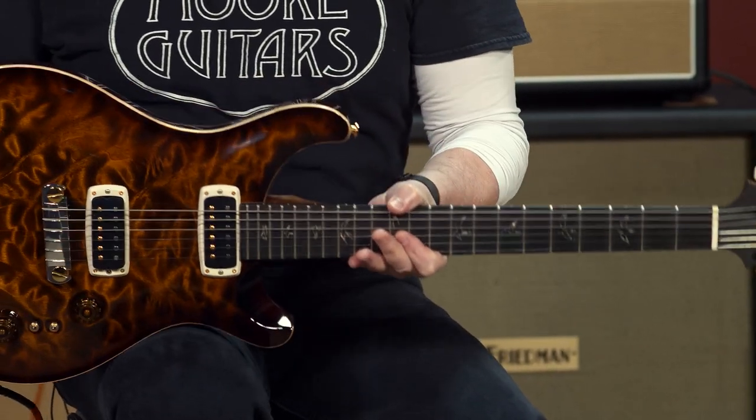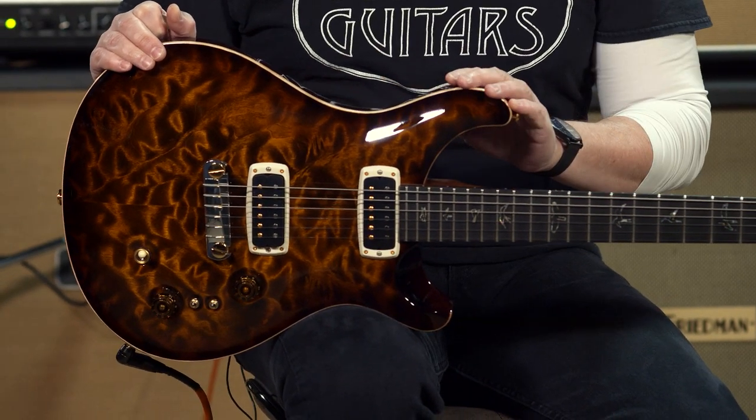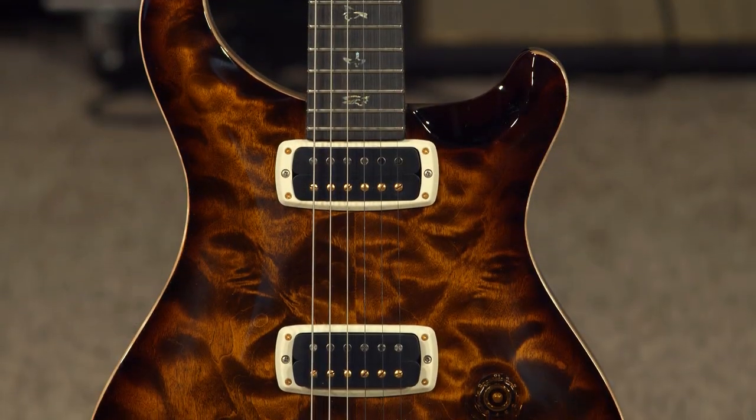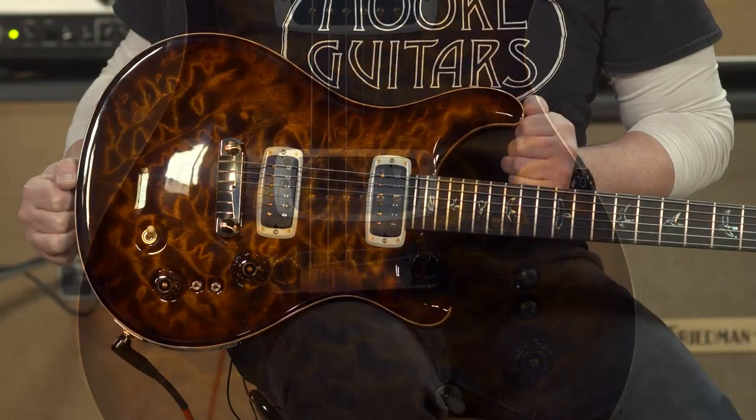Hi, I'm Ed from moremusicandmoreguitars.com here in Evansville, Indiana. And I'm playing a Wood Library edition of Paul's guitar. This is Paul's guitar, and we spec'd it out at the factory last year when we were able to go. We picked out these beautiful flame and quilt tops — this is a quilt top guitar that we've got right here.